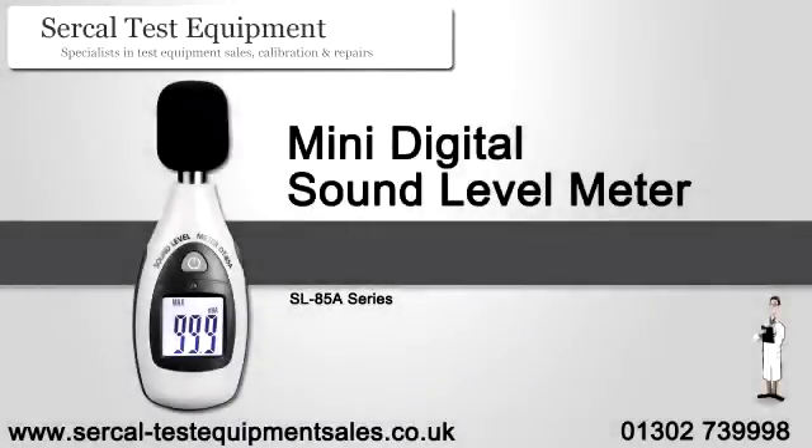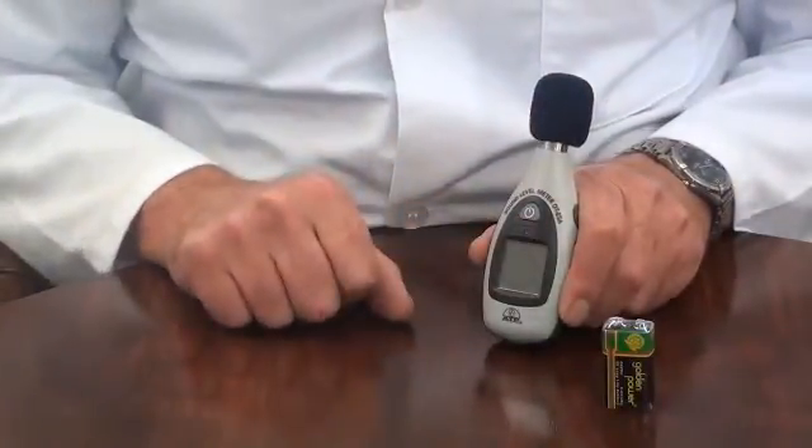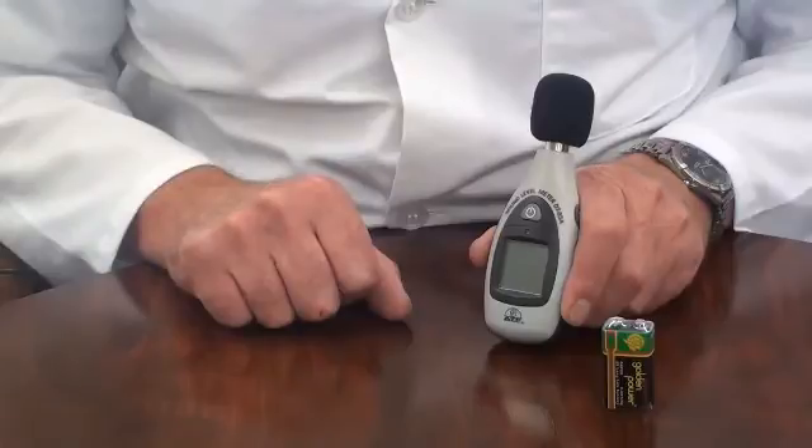An introduction to the Pocket Mini Sound Level Meter. It is supplied with an acoustic foam wind muffler and battery. This instrument is ideal for environmental monitoring and health and safety applications to monitor sound levels.